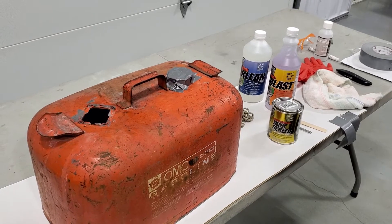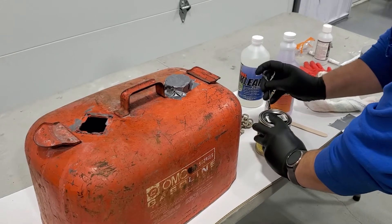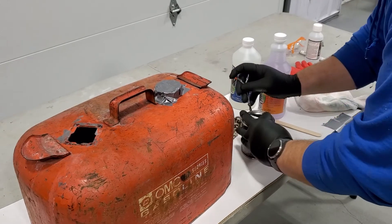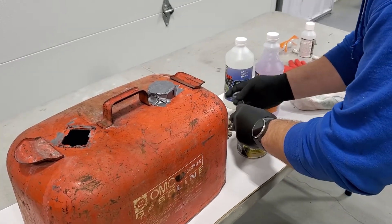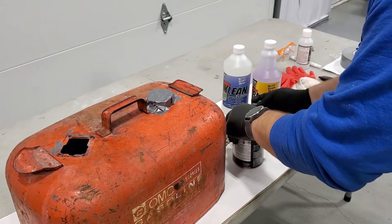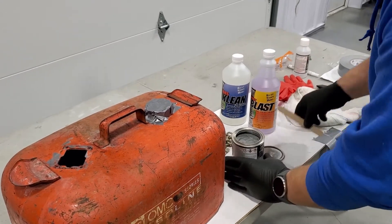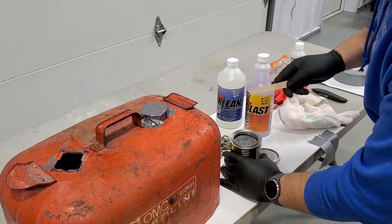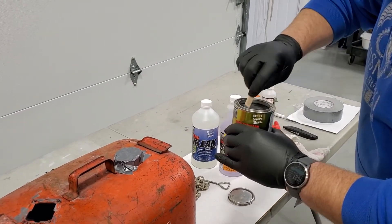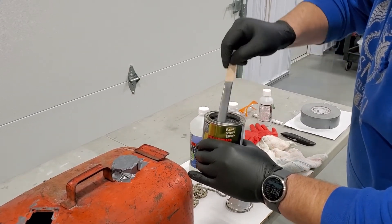We're going to go ahead and put the tank sealer inside the tank. Open the can carefully, going just a little bit at a time all the way around the lid so it comes off fine — you don't want to tweak that lid. Now we want to stir it properly, from the bottom to the top with a little circular motion, to get all of the components mixed together properly.